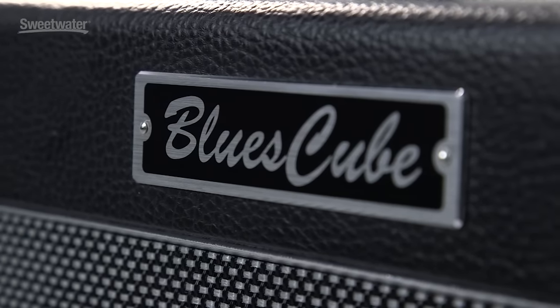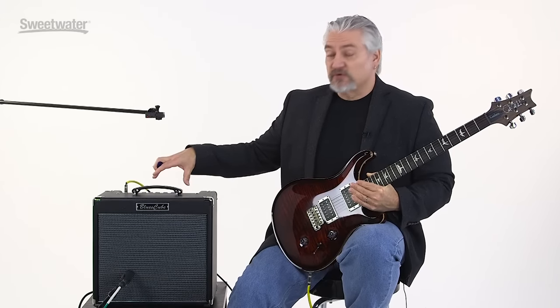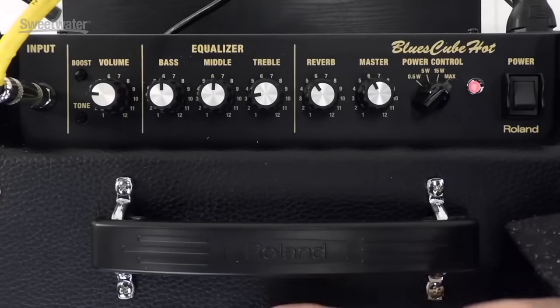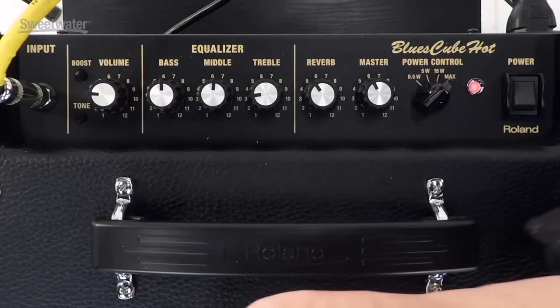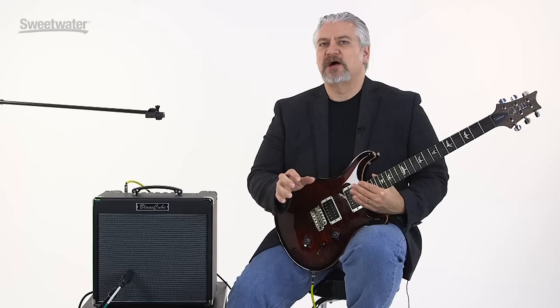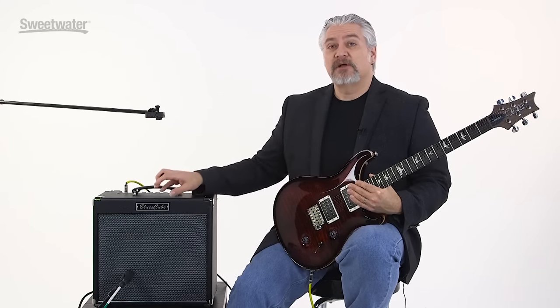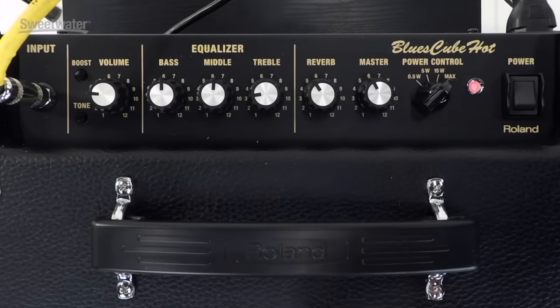Today we're checking out the Blues Cube Hot, a compact member of the Blues Cube family from Roland. This amplifier offers 30 watts of power — plenty to take to a rehearsal or use on stage — but you can also turn the power down for practicing in the bedroom. The Blues Cube Hot is based around Roland's Tube Logic modeling, a proprietary process that models all individual components and how they interact to create an authentic tone. It really sounds like a real tube amplifier.